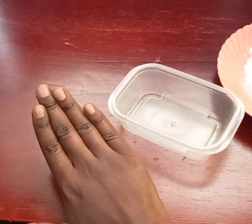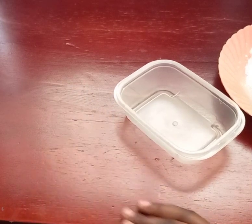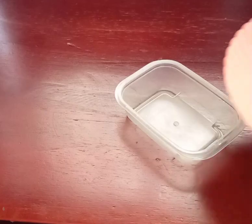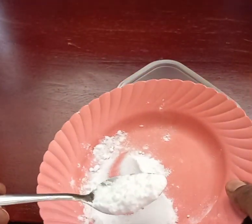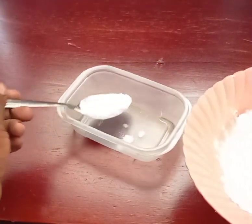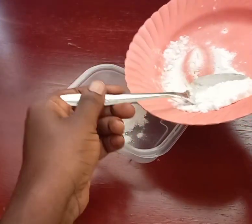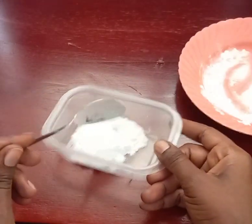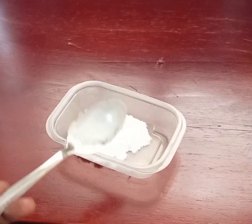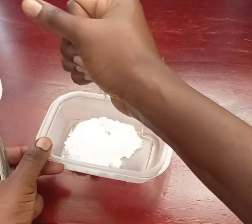So today's video we are going to talk about that and make the simplest remedy for it. You get two spoons of baking soda — this is my baking soda. Then after that you add lemon.